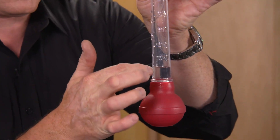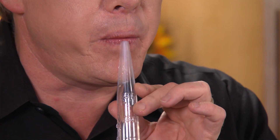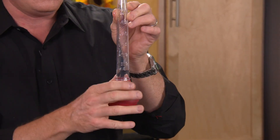Notice here's where the water level is. We're gonna blow across the top, like blowing across the top of a bottle. Pretty good sound. Remember, it's the air that's inside that's resonating. So if I could change that volume of air, I could change the sound, theoretically.